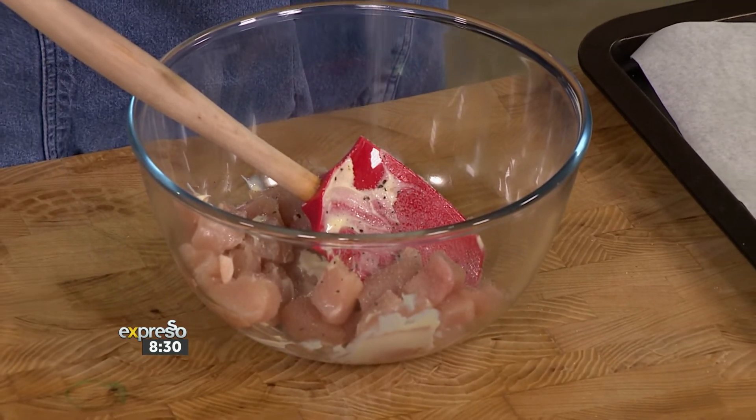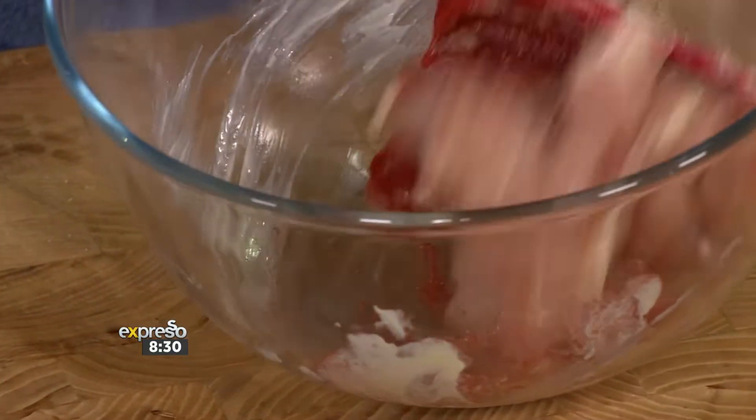This is one of those great leftover meals because a lot of these ingredients you will have. Maybe not the sumac — you might have to go out and get that. But that's worth having. It's such a traditional flavour within the Turkish kind of makeup and it really does work.